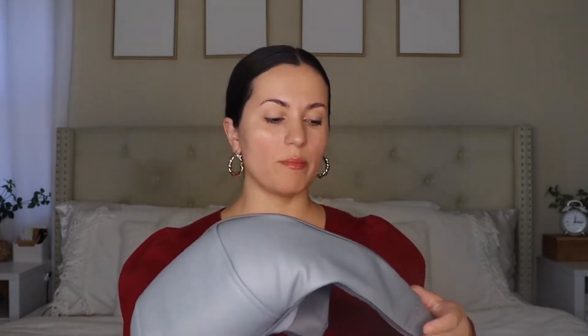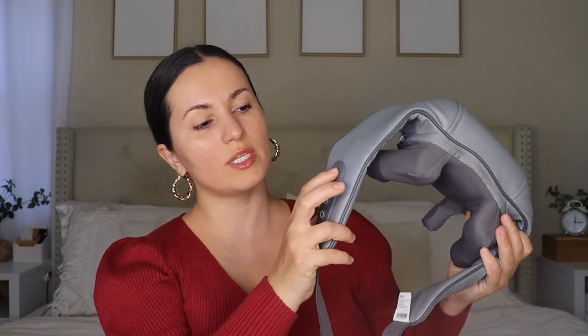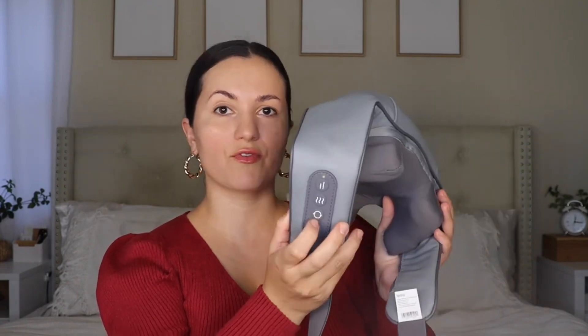The battery lasts quite a bit. Let me show you guys how I put it on — it looks like this. I love it because it has four nodes, I guess. You turn it on right here: this is the on switch, this is the levels for how high you want to go, this is for heat, and this is for circulation — how you want it to move around.